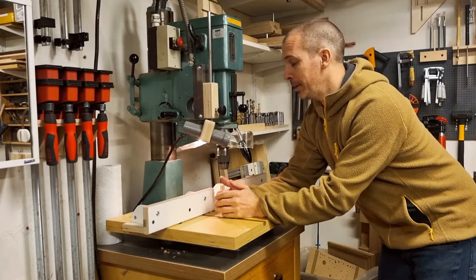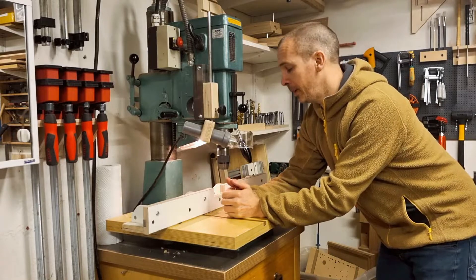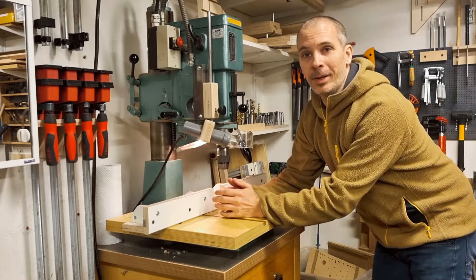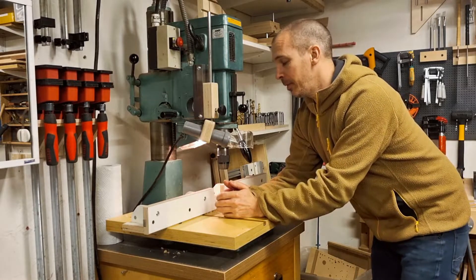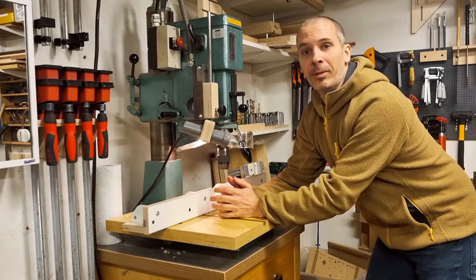Pretty much the same can be said about the next machine, which is a drill press. There is a lot of drilling involved in this Jig build and the drill press will simplify things, although it's not totally necessary.